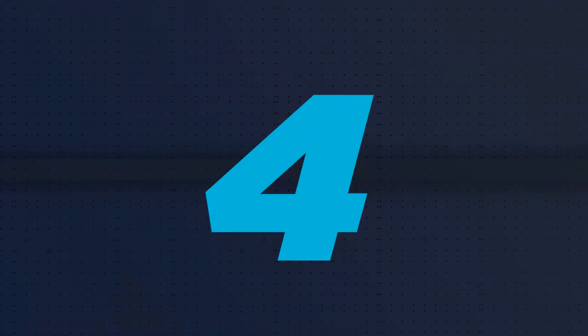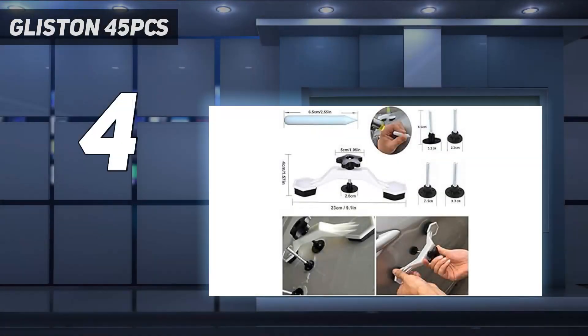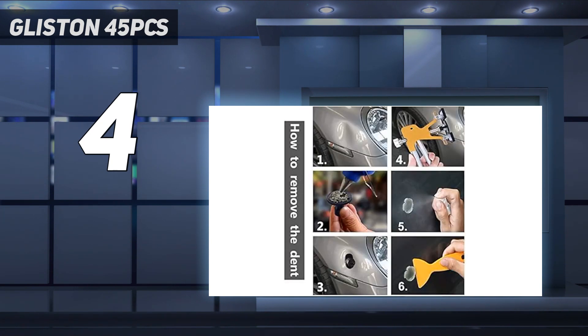Coming in at number 4: Glisten 45 PCS. This all-encompassing paintless dent repair kit from Glisten gives our top pick, the Arist Auto Body Dent Removal Kit, a serious run for its money. It provides everything you could need for most, if not all, of your do-it-yourself auto body repairs.